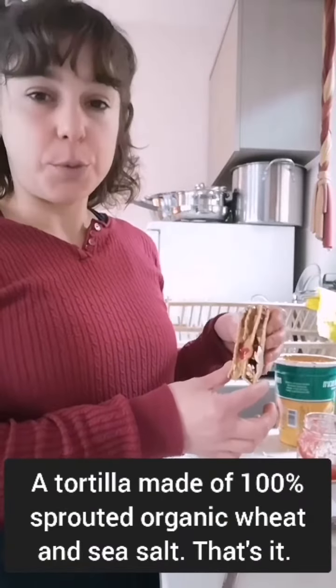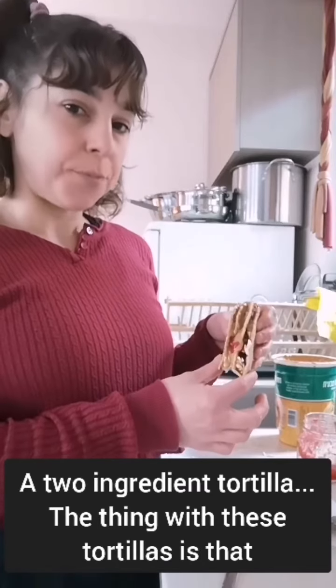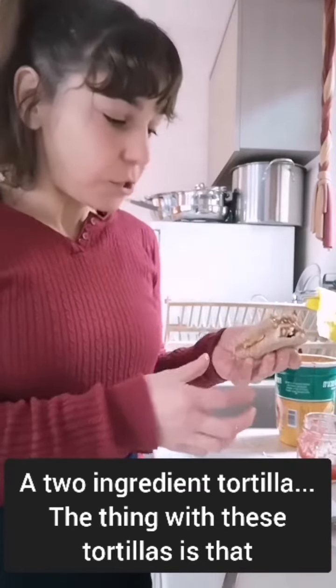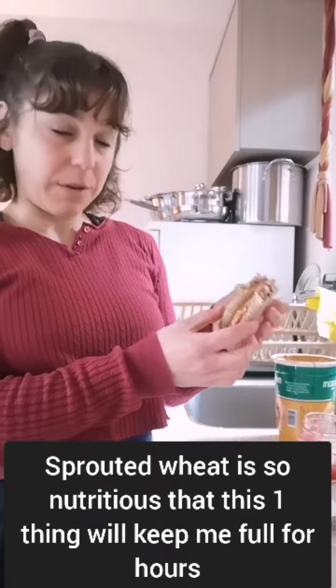A tortilla made of a hundred percent sprouted organic wheat and sea salt — that's it, a two-ingredient tortilla. The thing with these tortillas is that sprouted wheat is so nutritious that this one thing will keep me full for hours.